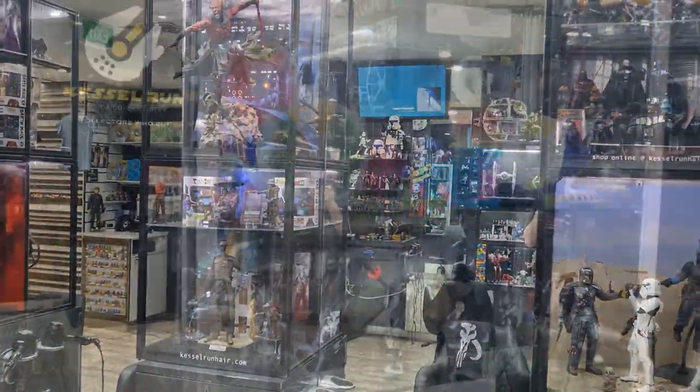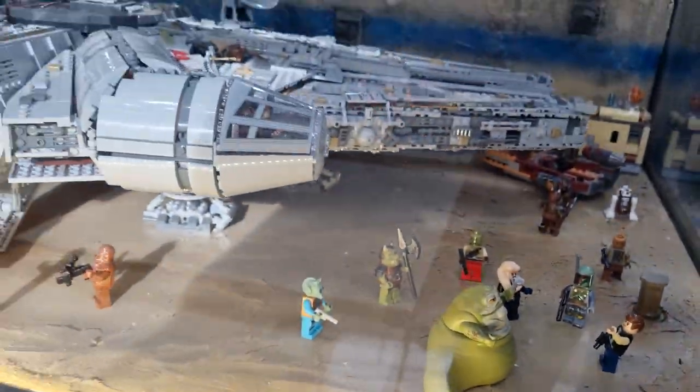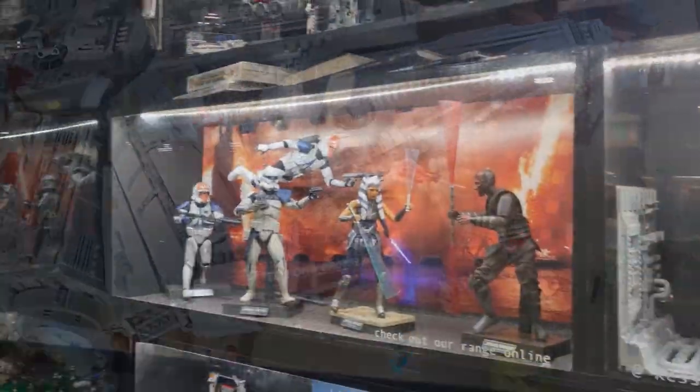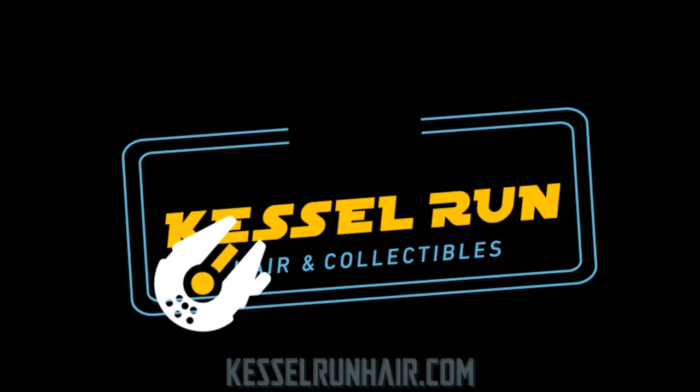You've never heard of the Millennium Falcon? It's a ship that made the Kessel Run in less than 12 parsecs. Hey Star Wars fans and action figure collectors, we've got another vintage collection review today — we're doing a beast and figure pack.